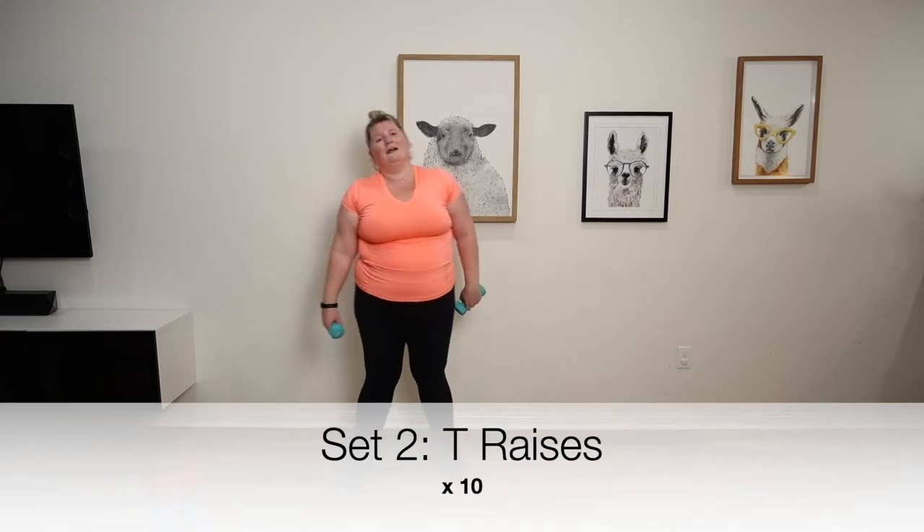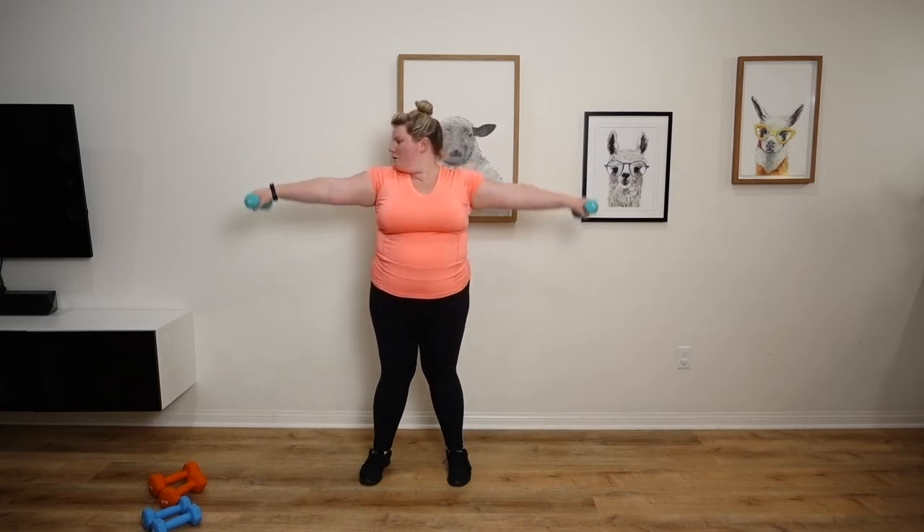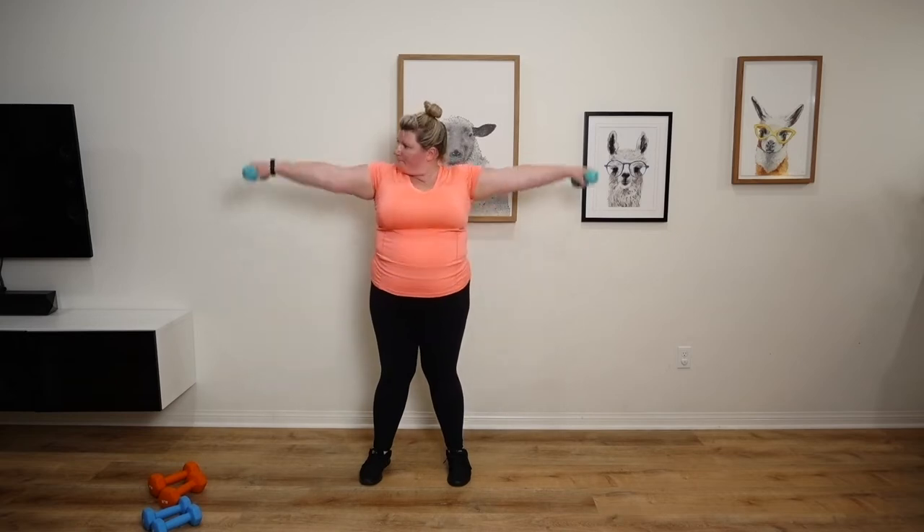Set 2, T raises. Here we go. 1, 2, 3, 4, 5, 6, 7, 8, 9, 10.